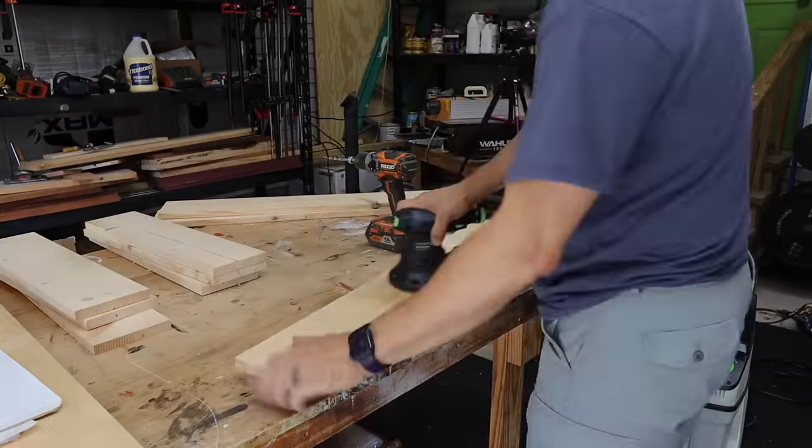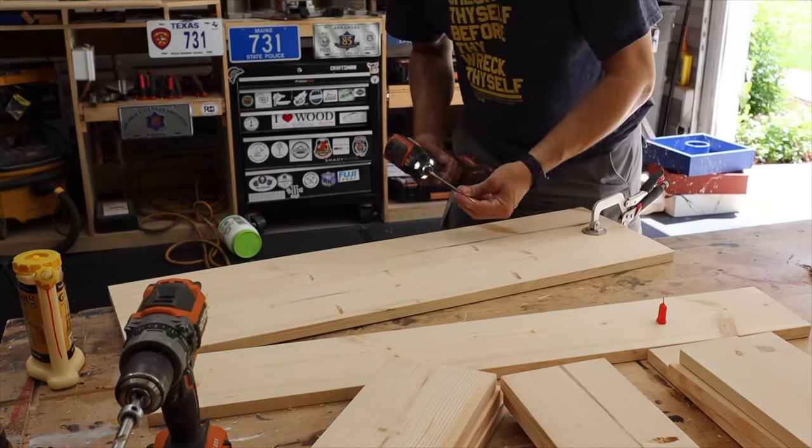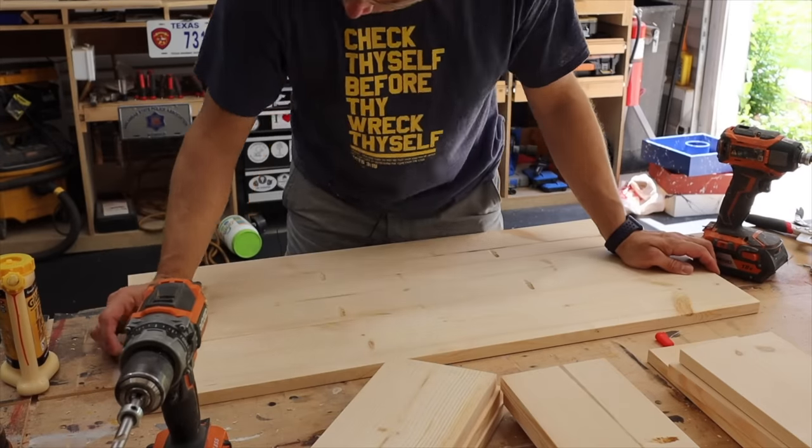After the pocket holes, I just sanded everything to 120 grit, then glue, pocket hole screws, and a face clamp to help everything stay lined up. That's all you need to make up all four panels.